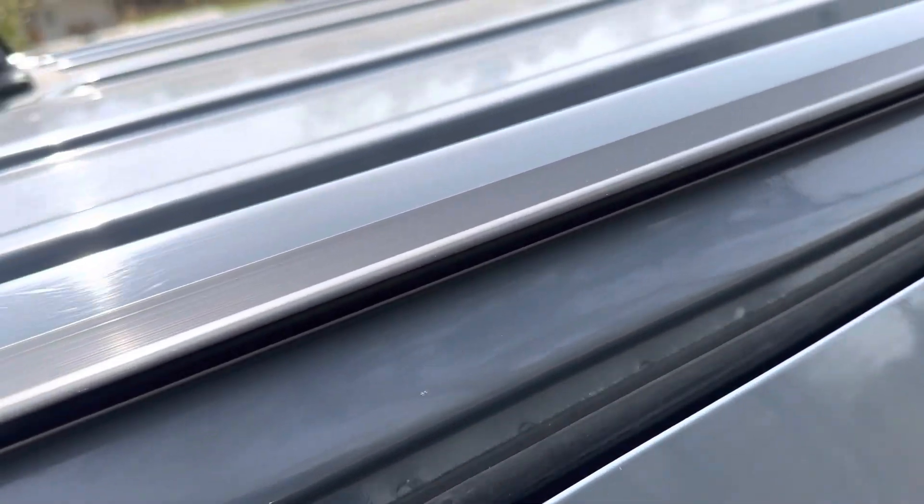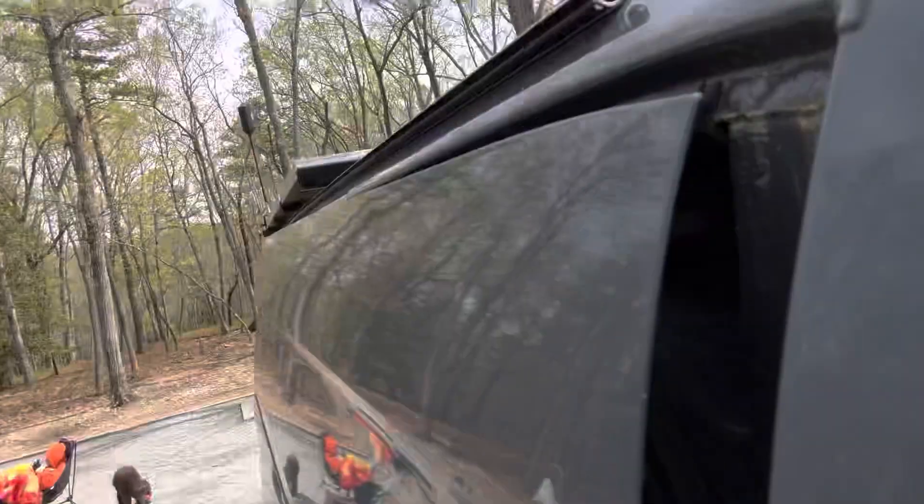Jacob and I installed the rails on the van last week one evening, so we didn't video it, but I'll show you what it looks like. It's basically just a rail that screws in with some 3M tape to the top of the van. The rail is just a channel that runs from the back of the van to the front, and that's what holds the tarp in place.